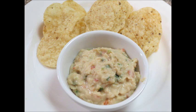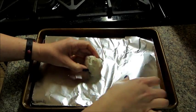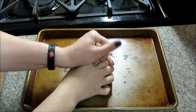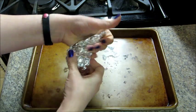Today I'm going to share with you a recipe for white bean dip. I preheated my oven to 400 degrees and I wrapped some garlic in aluminum foil. I roasted that for about 30 minutes until the garlic was soft.